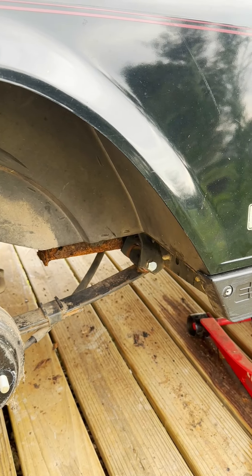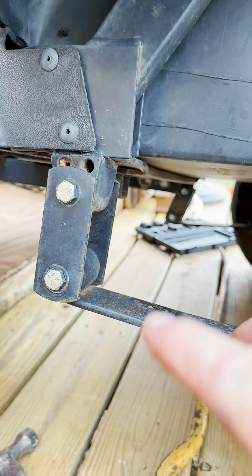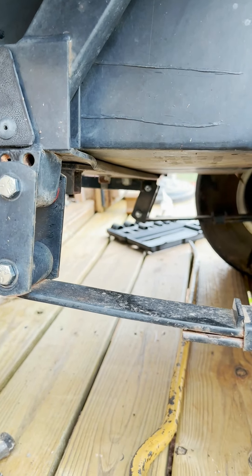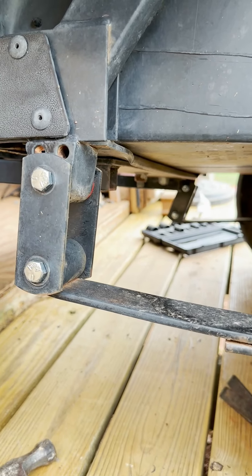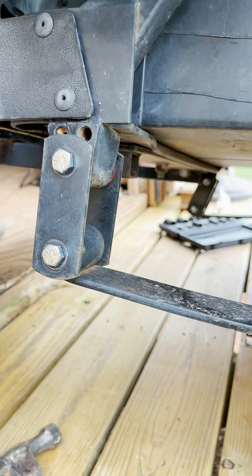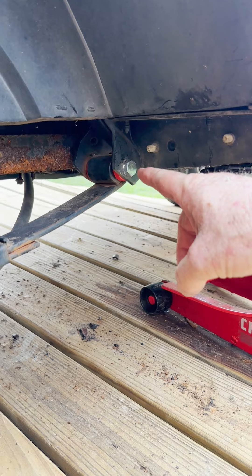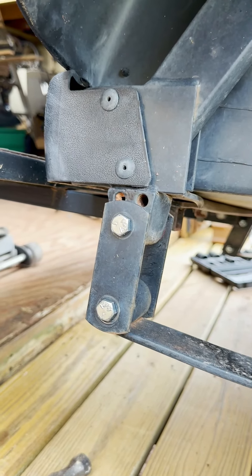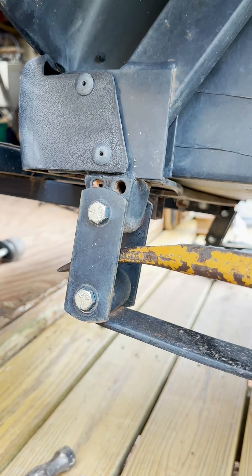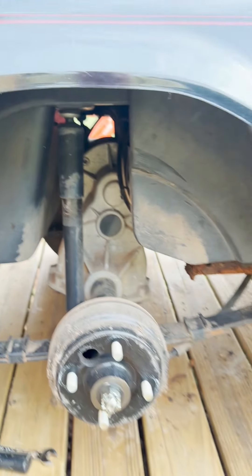When you sit there and you want to replace that and it don't line up, take your back two bolts and just loosen them. What you're going to have to do to get that thing realigned — you're going to put this in there and you're going to pry it up, because what happens is that right there slides back when you loosen this one up and take it down to replace the bushings. So the secret is if it don't line up, push this and push it up, and that way it'll save you guys a lot of time.